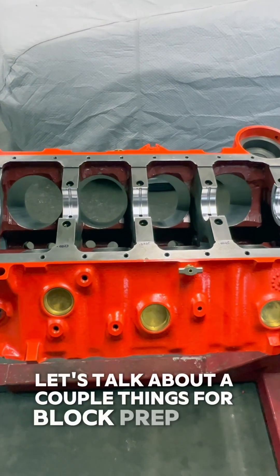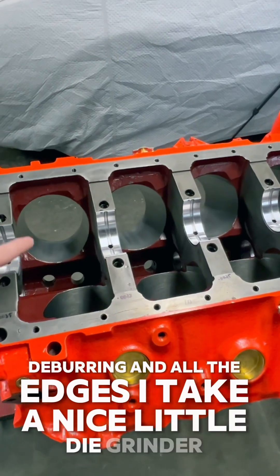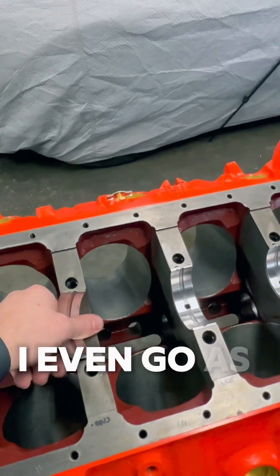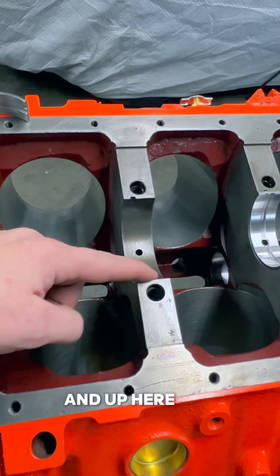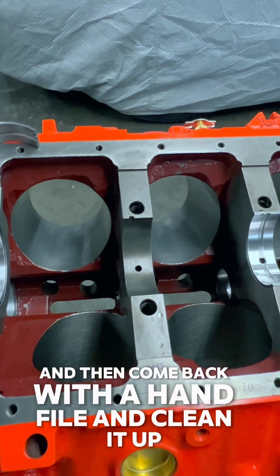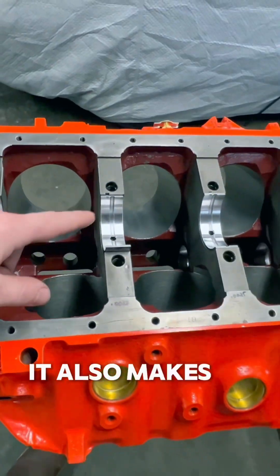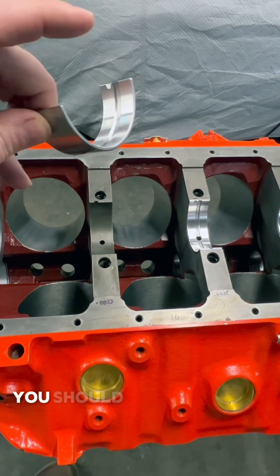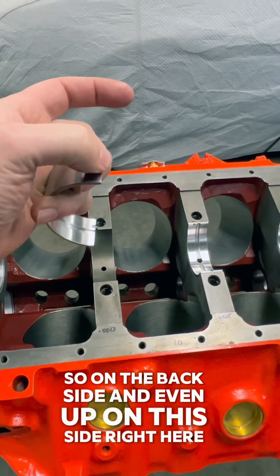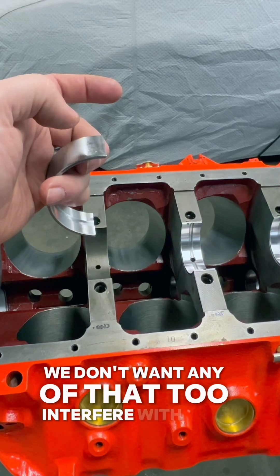For block prep, deburring all the edges: take a die grinder and hit all the edges to get the sharp edges off all the way through the block — even here in the bearing saddles and up on these corners. Hit it with the die grinder, then come back with a hand file and clean it up. That helps everything sit in there true, gets rid of sharp edges, and makes it nicer when working with your hands on the bearings. Deburr the bearings as well — on the back side and up on this side. It had a sharp edge, so take a small file because we don't want any of that to interfere with our clearances.